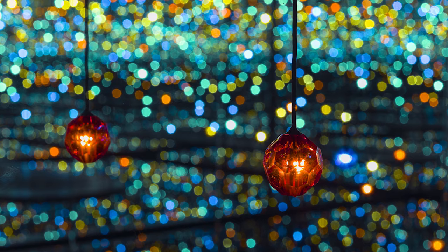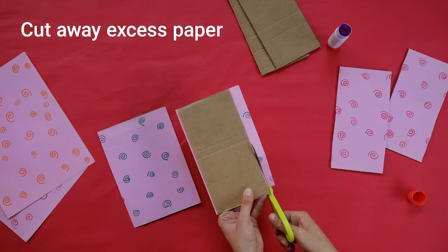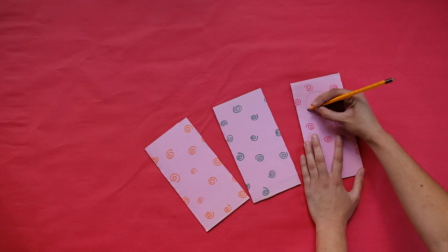Becoming part of that space can represent how we are part of something bigger than ourselves. Now that you've filled out your paper completely, it's time to glue them to each of your walls and floor. When you're done, cut away the excess paper.